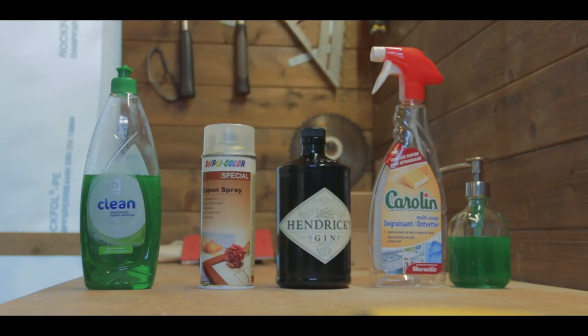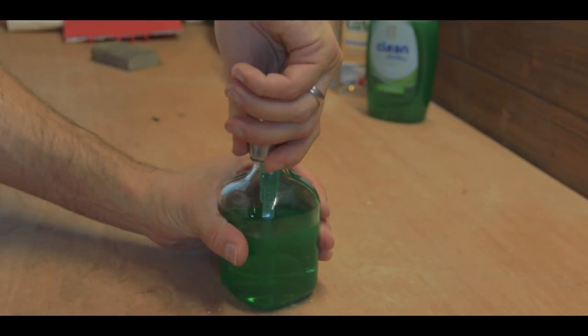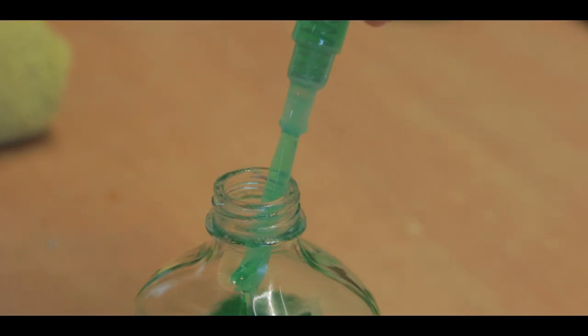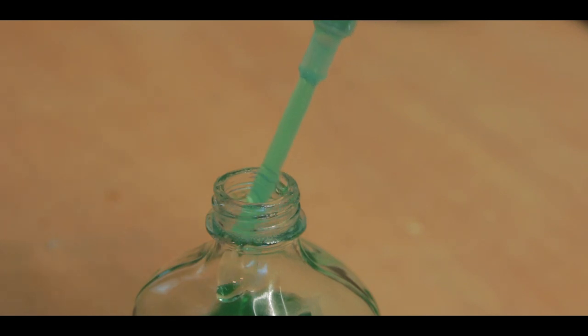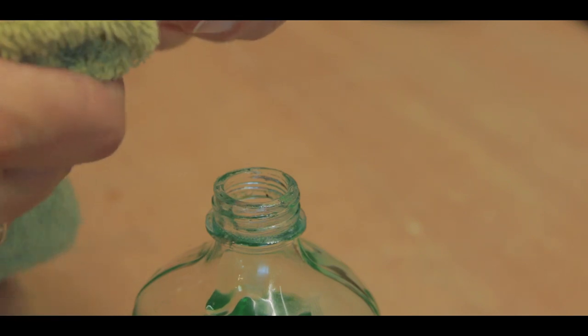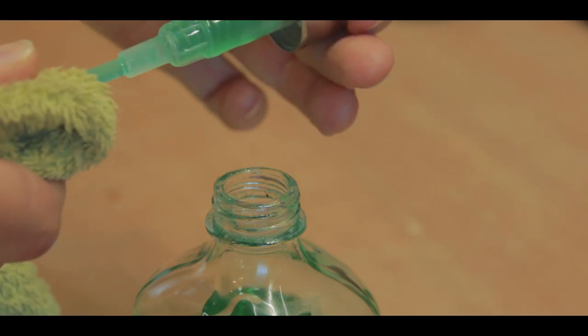I took out the guts of a normal soap dispenser and found out that the tube was quite short, so I found a spray bottle from oven cleaner or something similar and used it to make the whole tube longer.